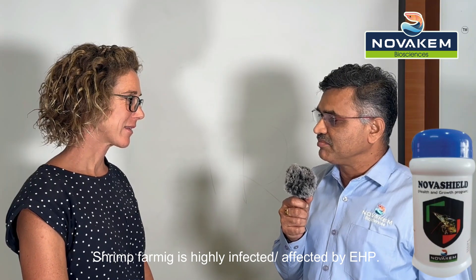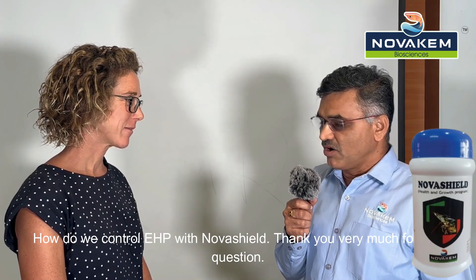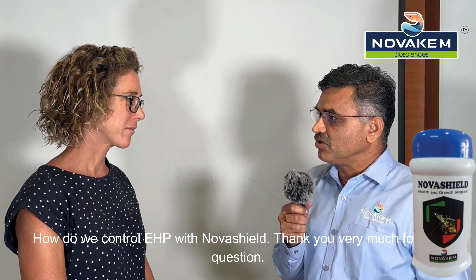Hi ma'am, presently in India shrimp farming is highly affected by EHP. How do we control EHP with NovaShield?